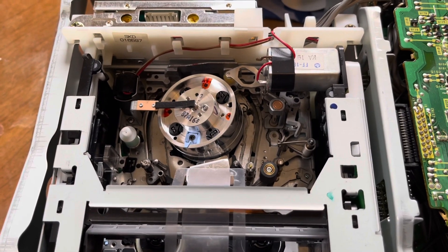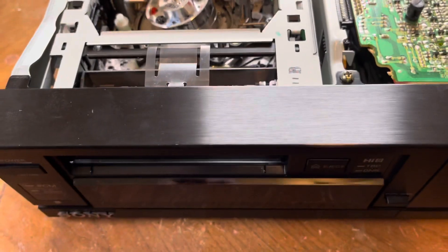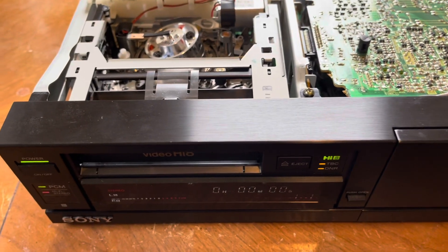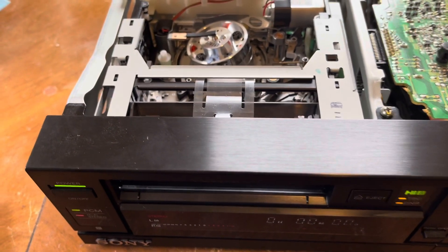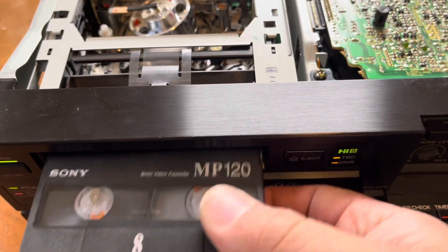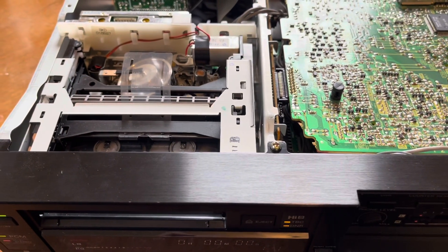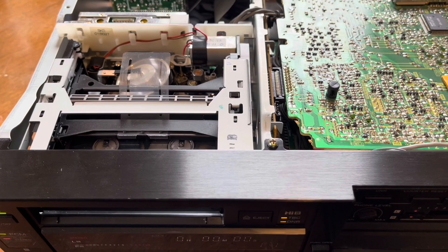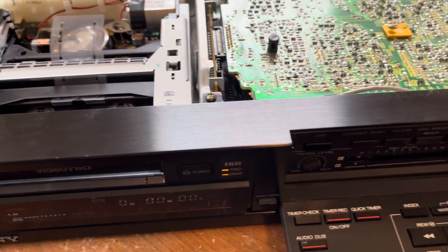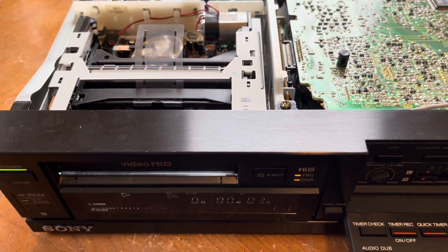Thankfully we haven't gotten any smoke or anything, which is good. Let me go ahead and open that up and stick a tape in there. It did always accept the tape - that wasn't a problem. The picture was all black before and pretty much had static. Let's just go ahead and hit play and see if we get a picture.